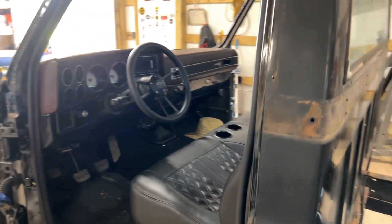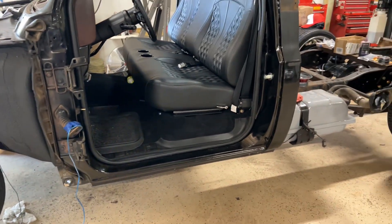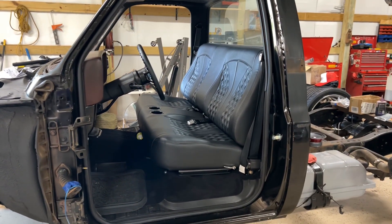I didn't know you could do that until recently. Moving on to the interior — a lot happened in here, man. This thing was terrible. I bought an 86 C30 parts truck from a local place around here, and I ain't gonna lie, I used damn near everything off that truck.